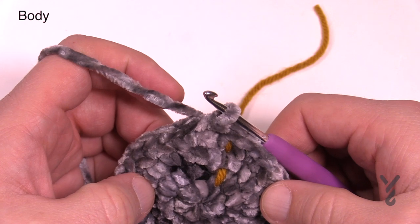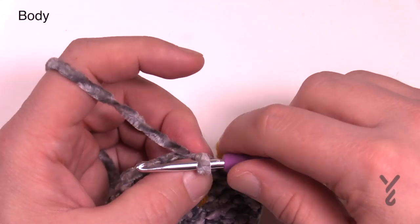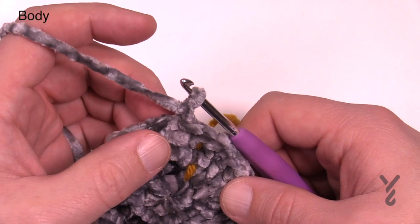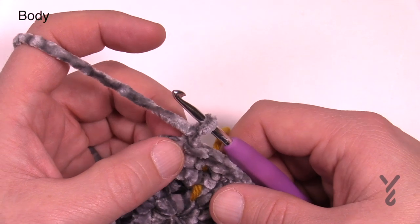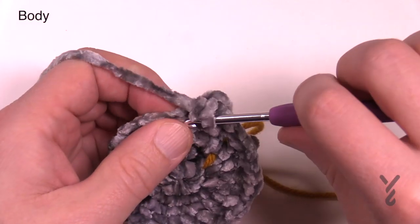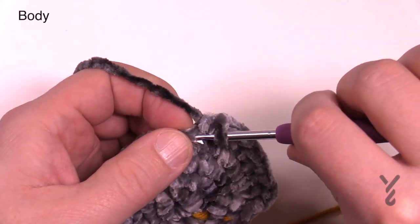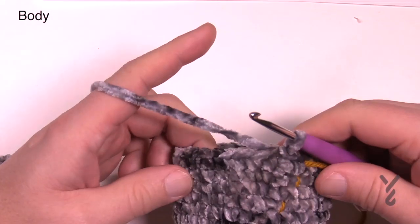Rounds five through eleven are all the same - just chain up one and one single crochet into each stitch, then join back. There are 30 stitches in the circle if you want to count. That's a total of seven rounds. It will continue to grow just a little bit before stabilizing to create a bowl shape. Just go around, check each round off your list, and I'll see you at the end of round eleven.